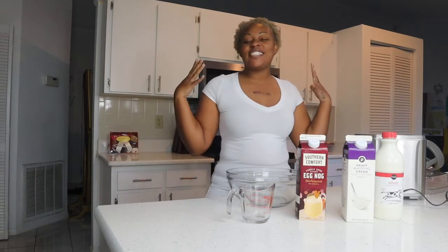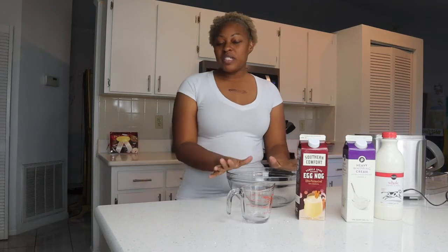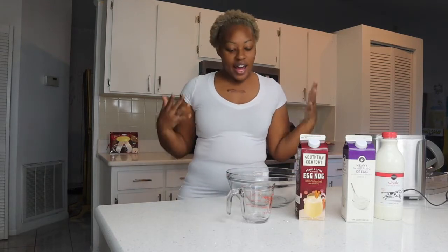Hello everyone and welcome to another episode of Don't Keep Up With The Joneses. It's still vlogmas and so we're still doing Christmas stuff. For this Christmas stuff I'm going to be making eggnog ice cream.